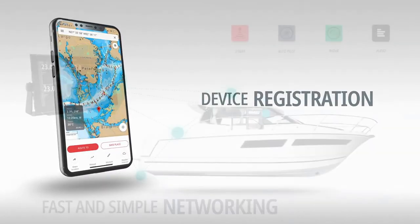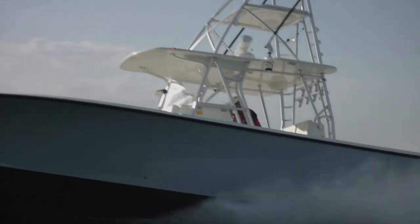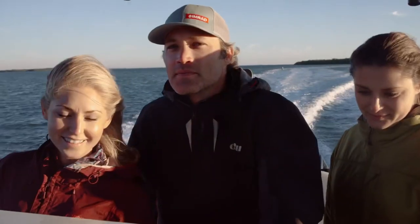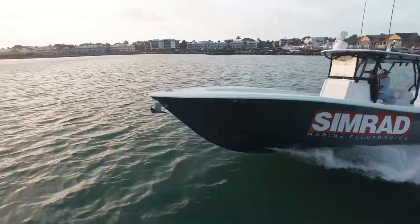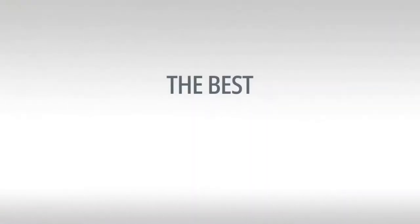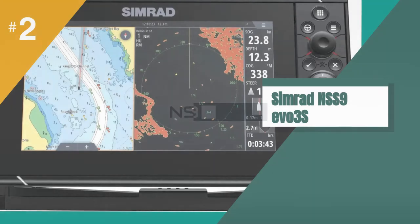Overall, we would recommend the Simrad NSS9 EVO 3S to users looking for a powerful and compact marine GPS chart plotter with exceptional fish-finding performance. While the device might be too advanced for beginners, we found it very easy to use and providing extensive functionality for experienced users.